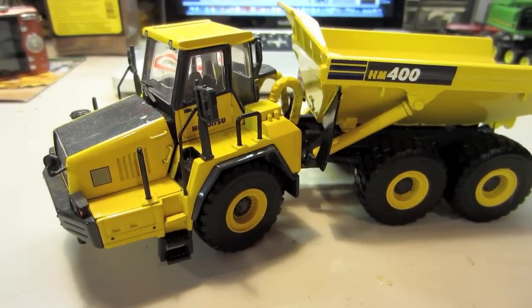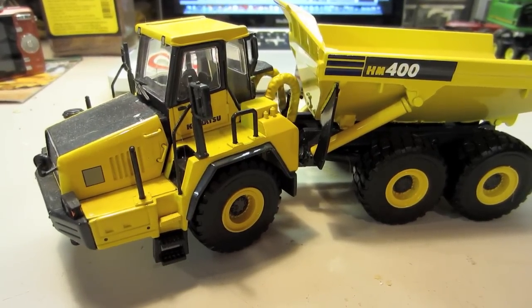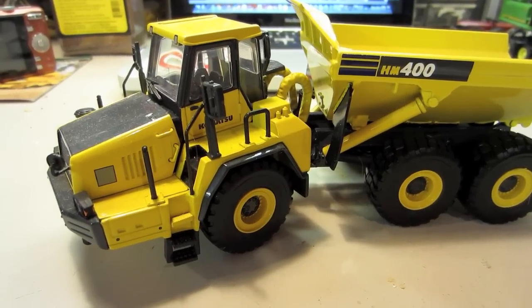Hi guys, this is Ryan. I'm going to be doing a review of the Komatsu HM400 made by DCP in 1/50th scale.